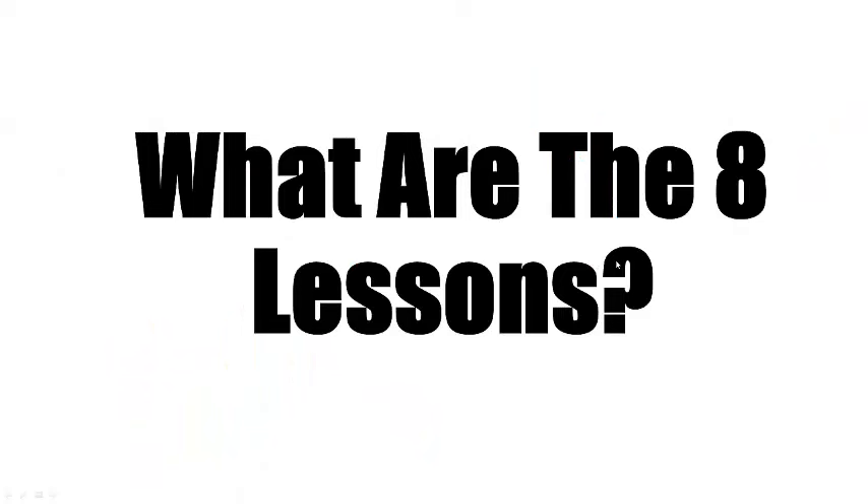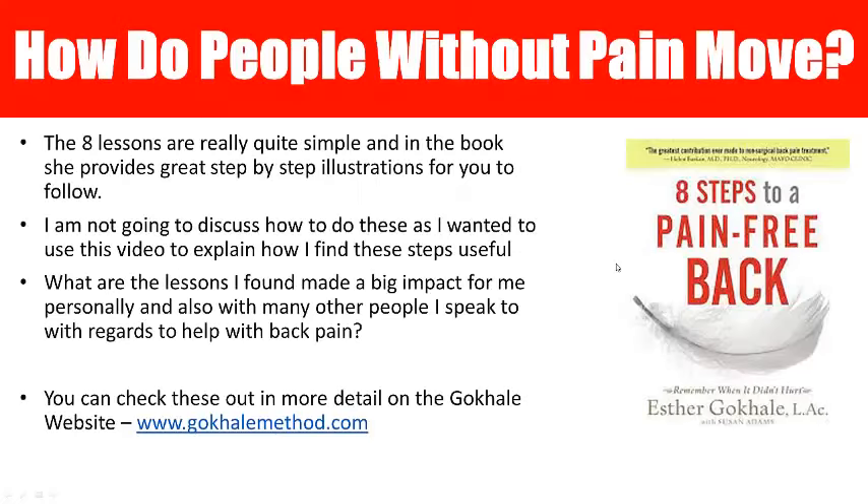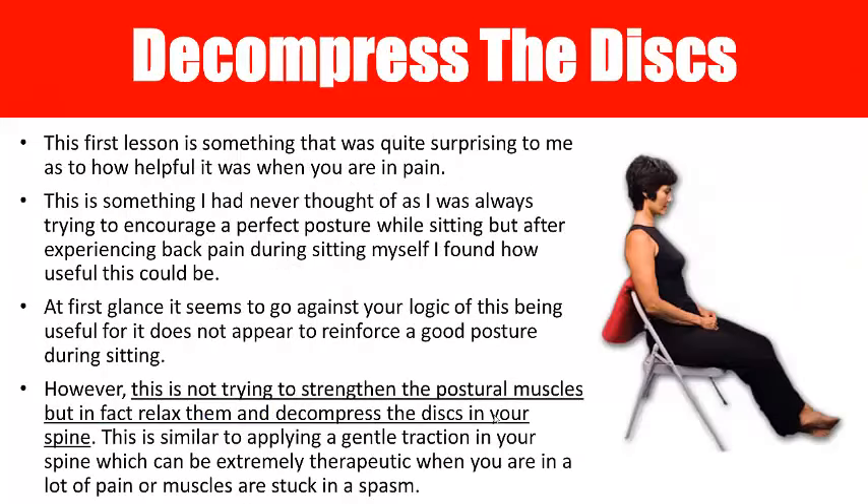So what are the eight lessons and what did I learn from them? In the book she gives you heaps of illustrations and step-by-step instructions. I'm not going to go into how to do the lessons — I'm just going to discuss what they meant to me. If you really want to learn them, I encourage you to get a copy of the book or check out her website.